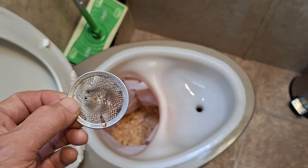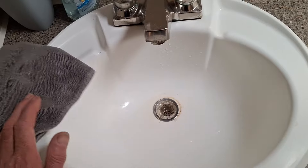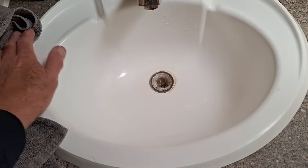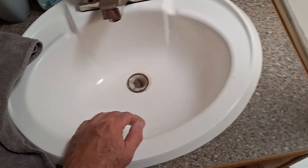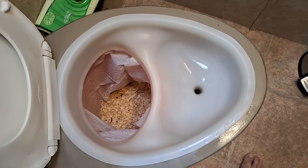I believe you can get these at RV places. This screen is the kind that goes in a sink to catch rings or whatever before things go down the drain, and for mine it catches the sawdust.